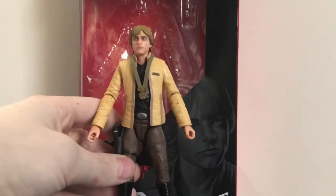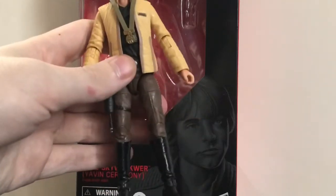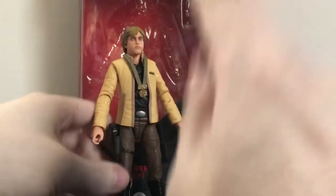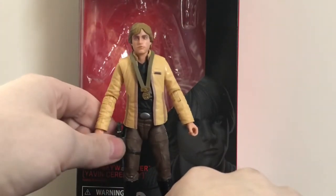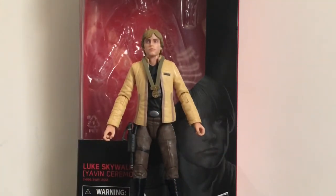I'll give this figure a 9.5 out of 10. My only complaints are the articulation issues and the very tight joints, and the blaster is a little tight in the holster. But other than that, great figure — pick it up if you can.